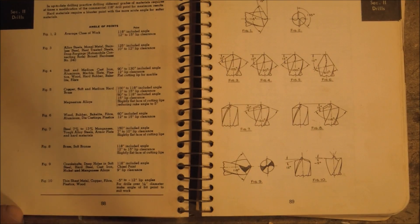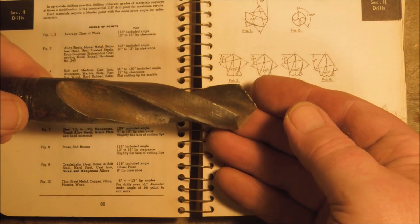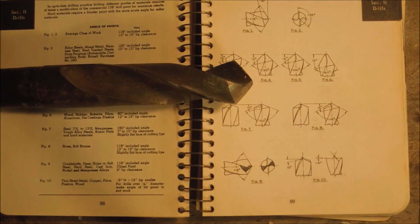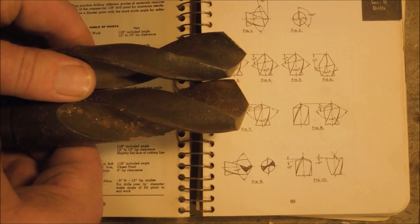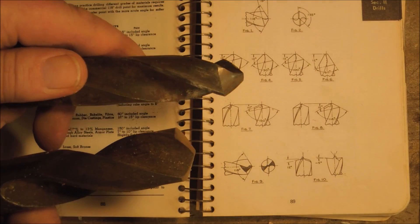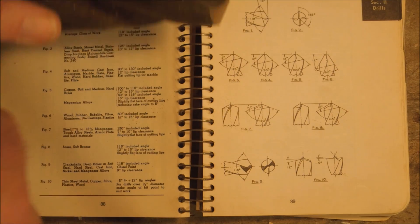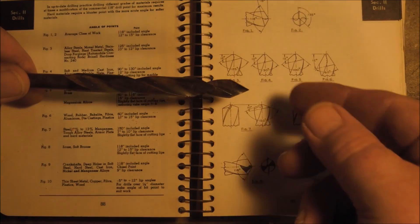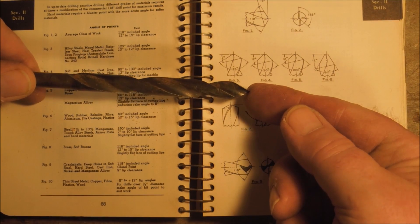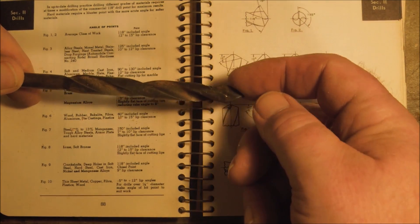If we're cutting softer material we want to have anywhere from a 90 to 130 degree included angle. This bit is ground to 105 degrees. You can see the difference between the two bits — this one is for drilling brass, this one is for drilling steel. And this one, although badly sharpened, is set up to drill wood. It has a much sharper angle on it.